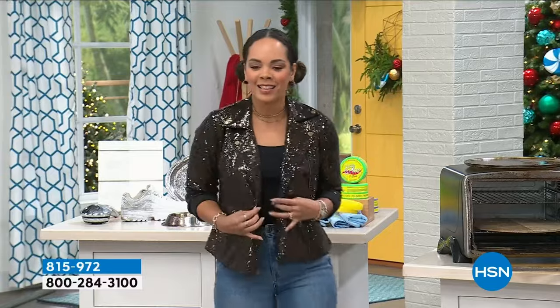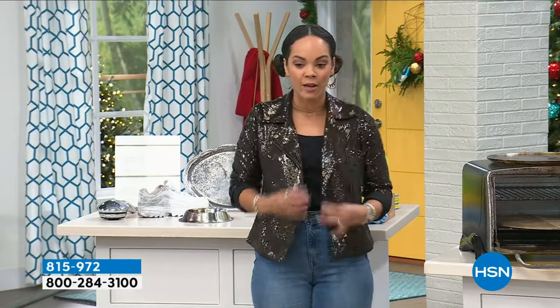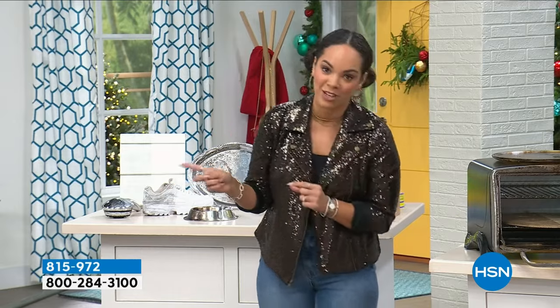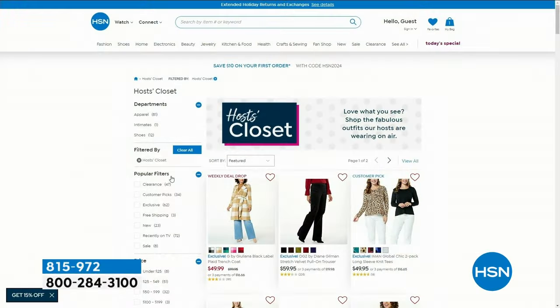Welcome to HSN. My name is Nicole Hickel. I hope you're having a beautiful holiday season so far. Because it is the holiday season, I added a little bit of sparkle — the jacket I'm wearing is from Colleen Lopez, a moto style jacket with a lot of great color options. Item number 843-578 if you want to search on HSN.com. You'll find even more of our host closet on HSN.com — just click the watch button, then host closet.